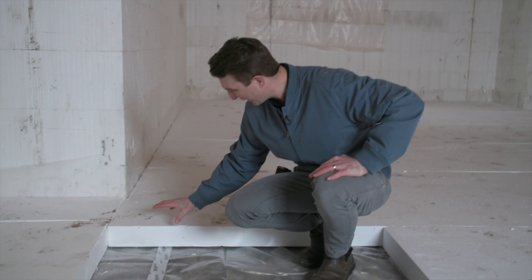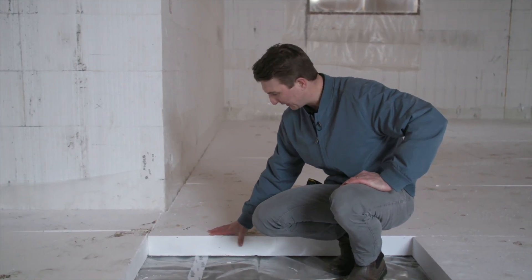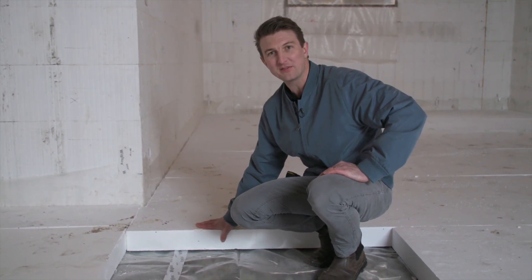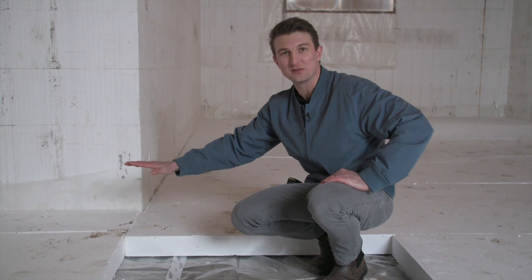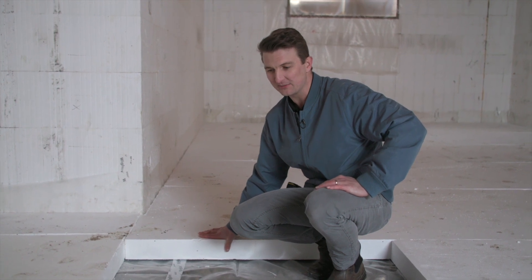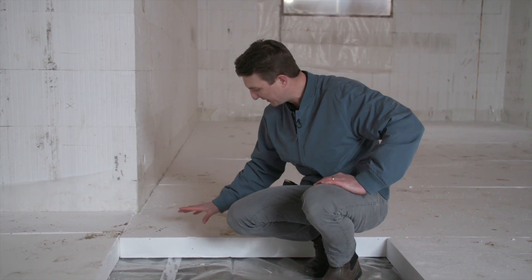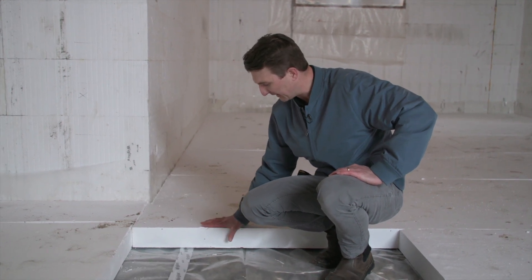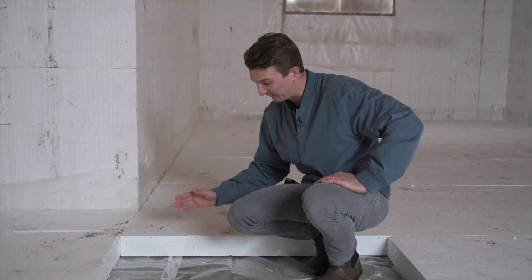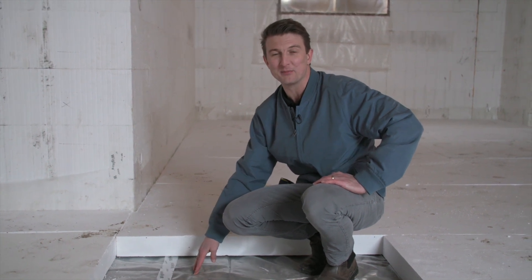What we have here is a 4 inch Type 2 EPS foam — great for under slab insulation. This gives you about an R16 value and that's continuous through your entire basement slab. R16 might not sound like as much insulation as our basement walls or above-grade foundation, but R16 is a great insulation value for your basement slab considering underneath your basement slab never gets colder than 4 degrees.